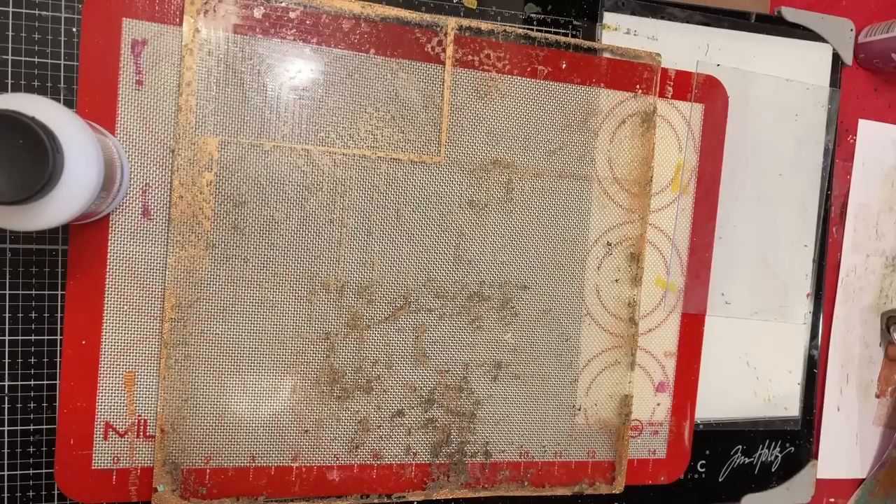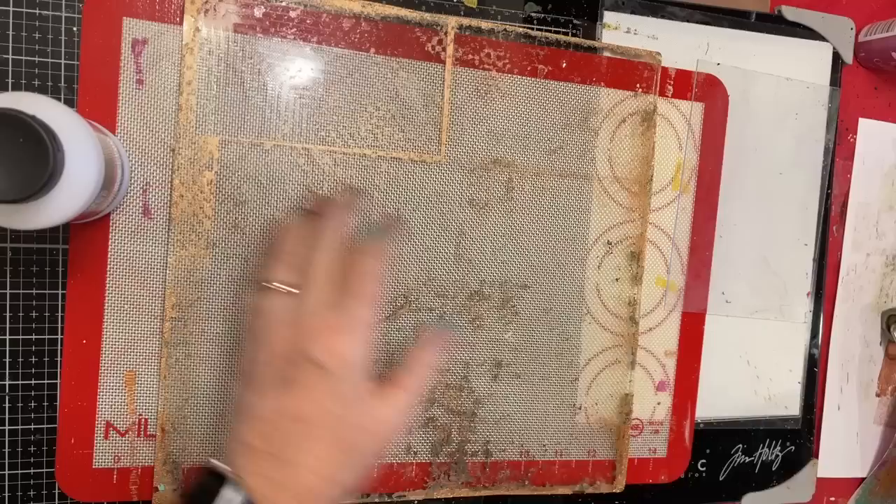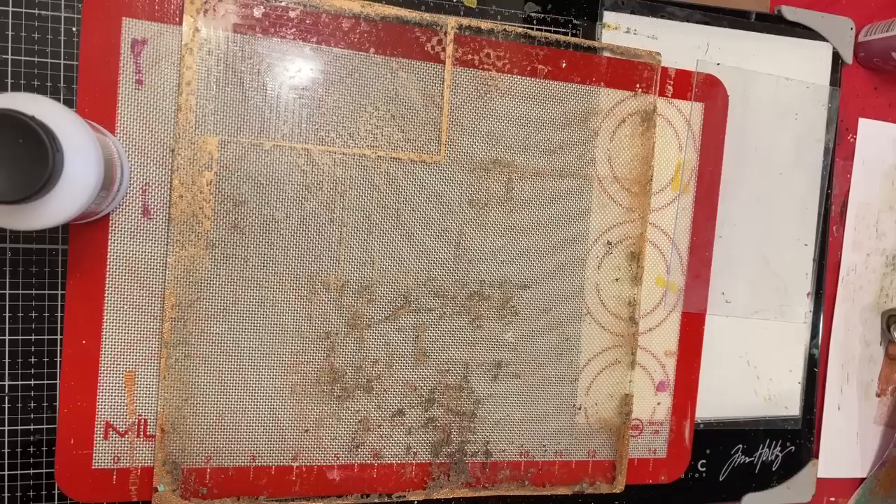Hi everyone, it's Gail and Mixed Media Monday. We are gonna jelly plate again. Hi and hugs to Margie, Sharon, Joan, and Melody - thank you so much for watching and your kind comments.